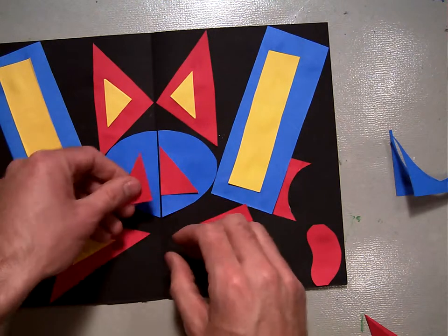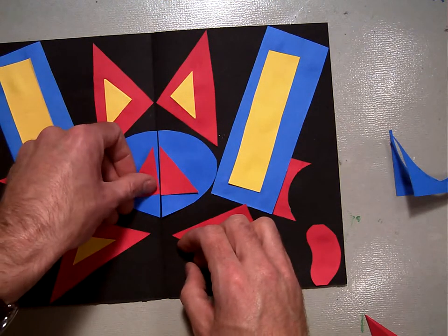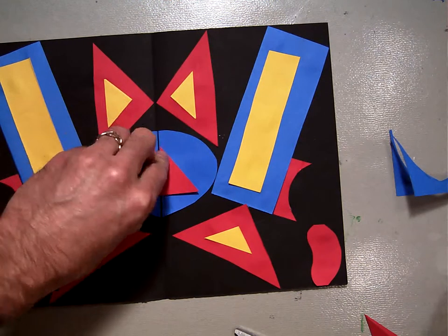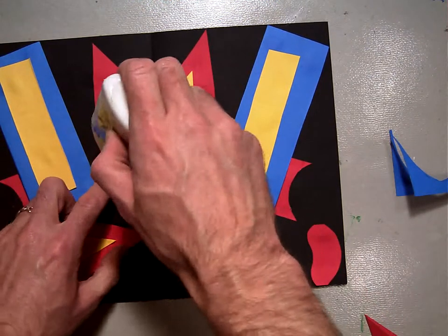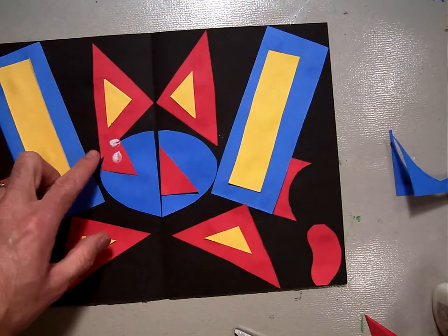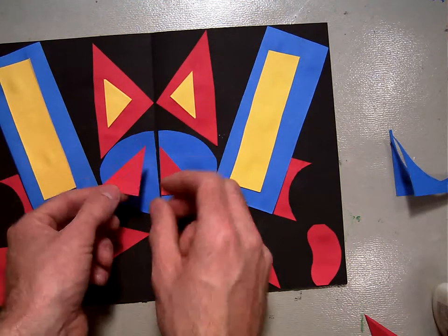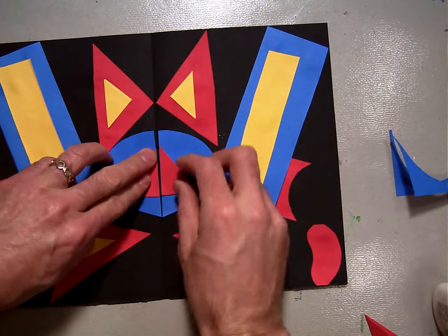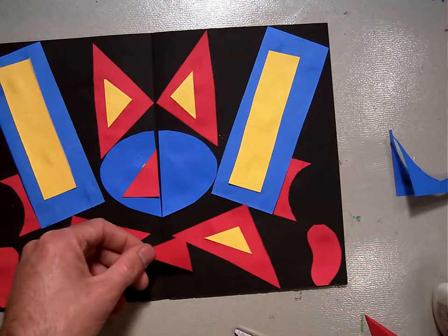So there's symmetry now. You can almost see it — it's starting to look almost like a face or something up here. I'm going to glue these down to make some symmetry. Glue it right on the line — a little more symmetry.